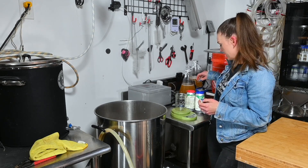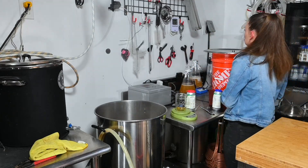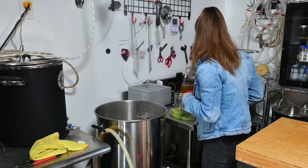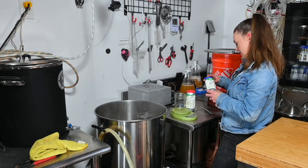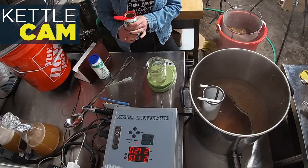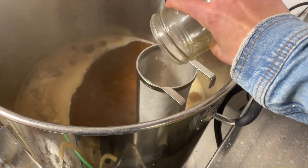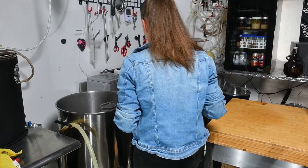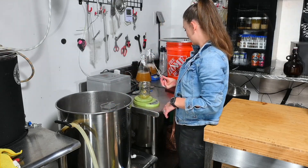At our 30-minute mark, we're throwing in one ounce (28 g) of Galaxy. See you in 15 minutes — actually, I'll measure out the Citra now. We're going to do two ounces (56 g) of Citra at the 10-minute mark. Hop addition number two — two ounces of Citra going in, and I'm also throwing in a Whirlfloc tablet. Alright, the amber is done. I'm going to hook up my chiller and take the original gravity.